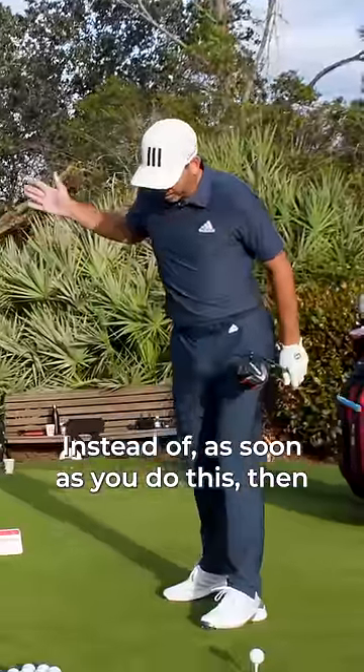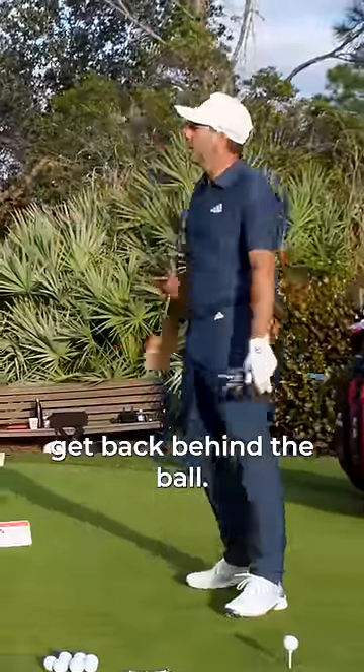Instead of — as soon as you do this, then you're fighting to try to get back behind the ball.